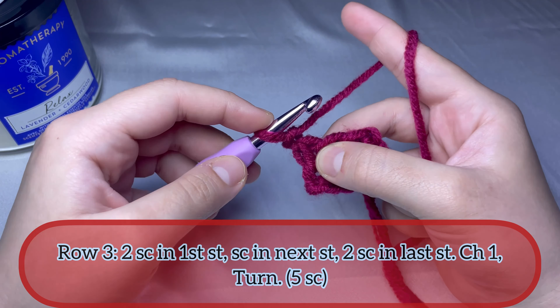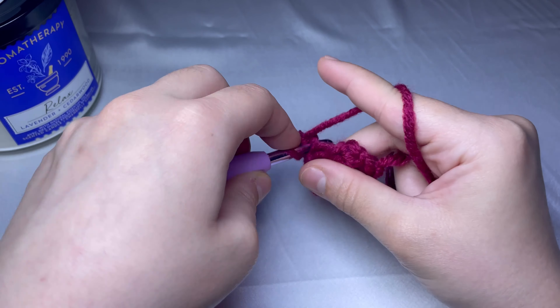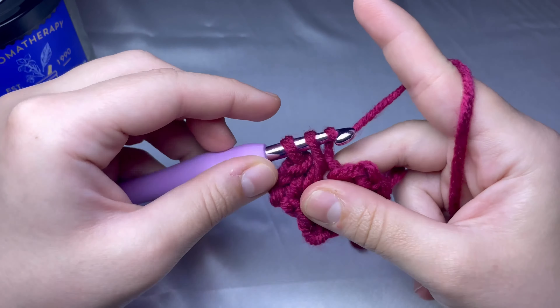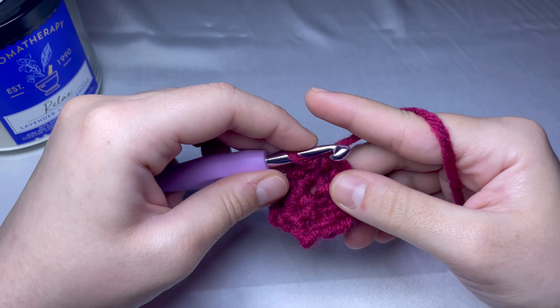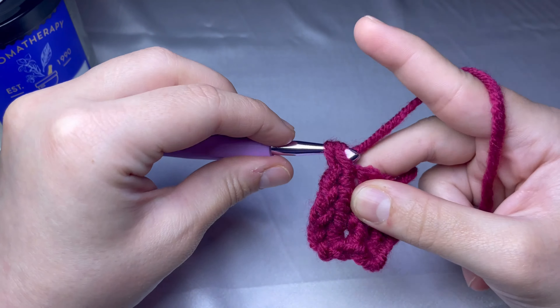For round number three, you will start by doing two single crochets in the first stitch, then one single crochet in the next stitch, and then the other increase — two single crochets in the third stitch. Then chain one and turn your work. You have to make sure you ended up with five single crochets: one, two, three, four, and five.